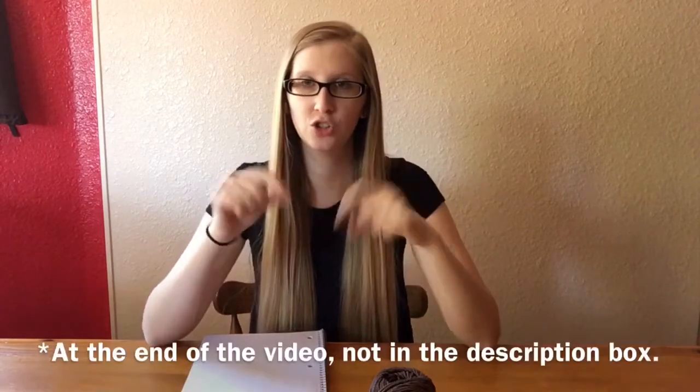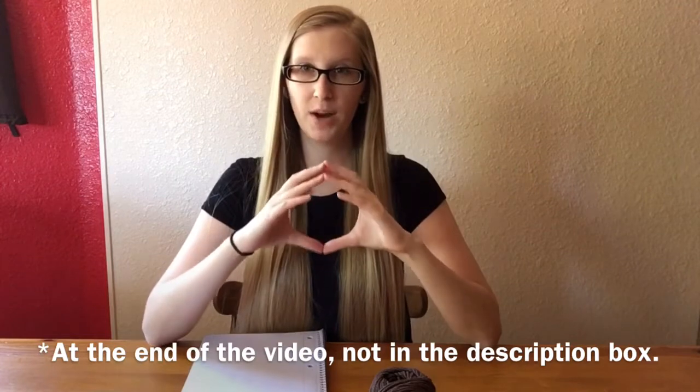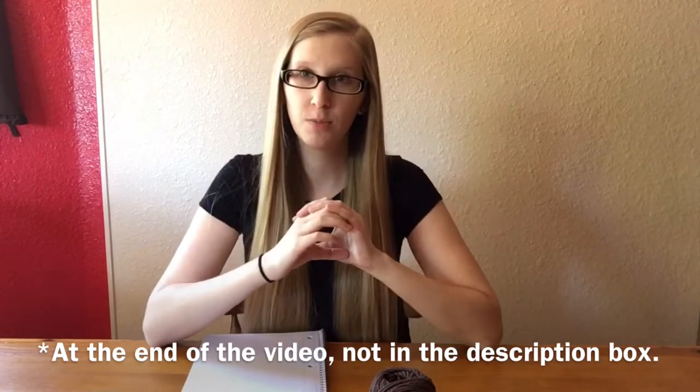I thought I would start making crochet tutorials. This first video is not going to be a how-to crochet video — it's going to be a pattern and tutorial for a beanie. What I'm going to make today is a Link from The Legend of Zelda beanie in size 6 months. In the description below I'm going to put how many double crochets around for other sizes, so if you want to make it bigger or smaller, you can.